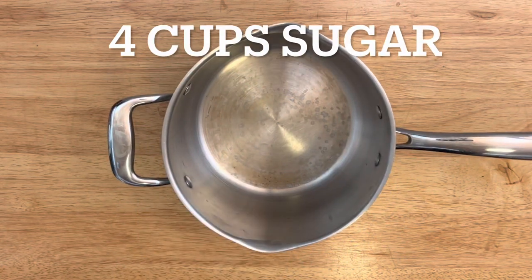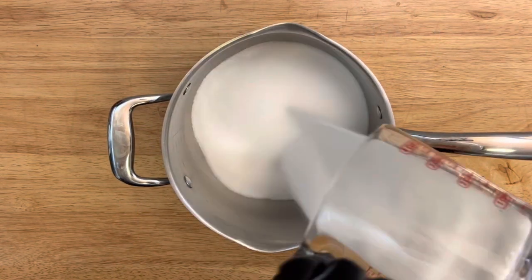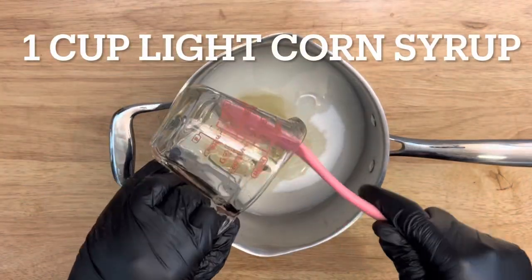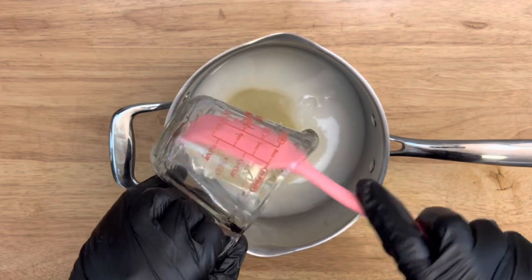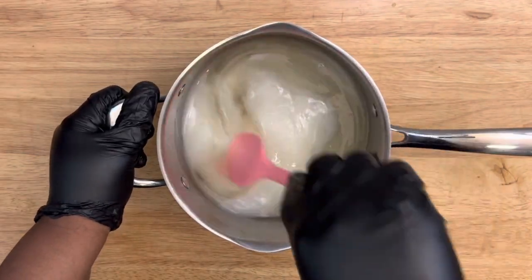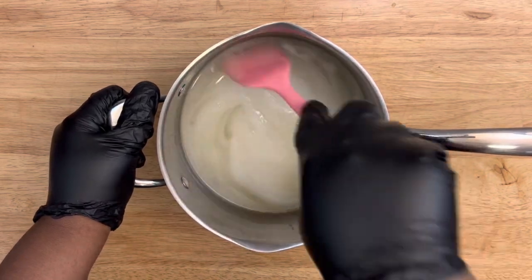Now that your strawberries are prepped, set them to the side — don't put them back in the refrigerator. We're going to get right into the recipe: four cups of sugar, one cup of water, and one cup of light corn syrup. Make sure your ingredients are well incorporated, so give it a little mix before adding to your stove.